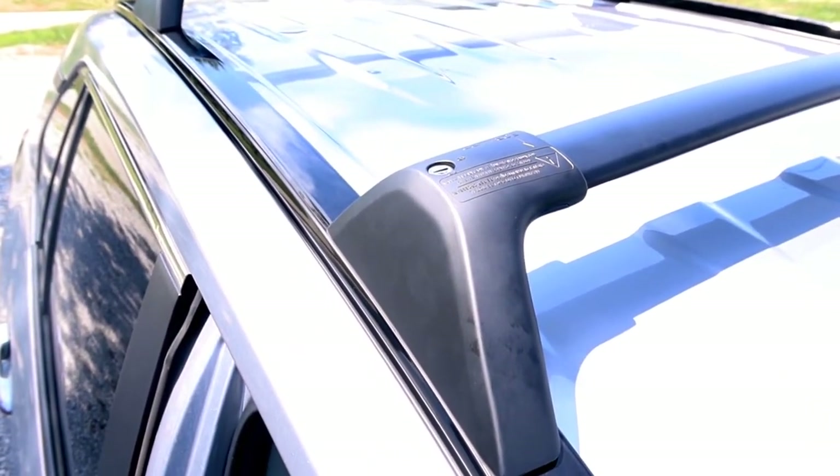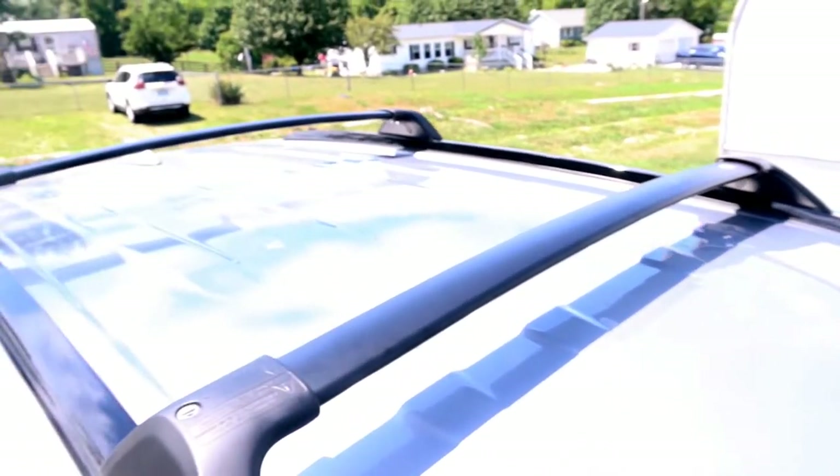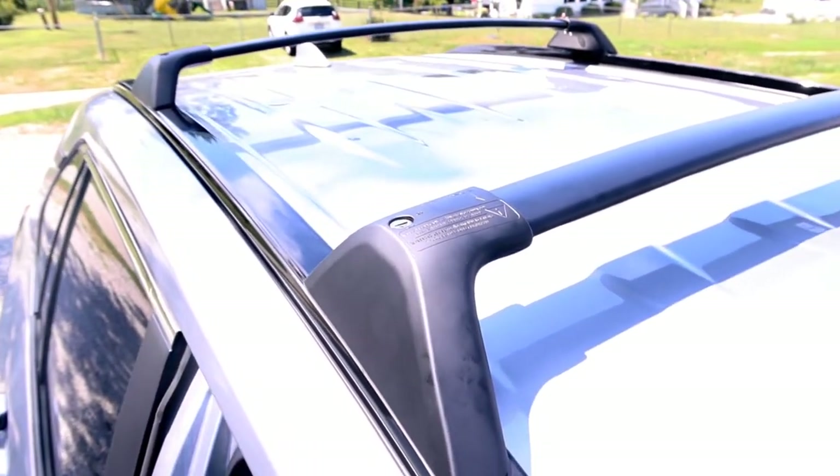These are locking covers - there's a key that fits all four of them. Keeps somebody from trying to steal it, which I don't think stealing a roof rack is really a thing, but you never know. Alright guys, hopefully you enjoyed this and hopefully you learned something. If you wouldn't mind, hit that like button, hit the subscribe button and the notification bell - and while you're doing all that, I think you should watch this video.